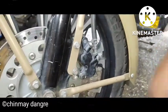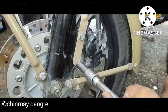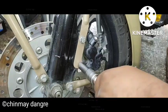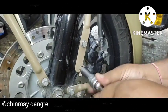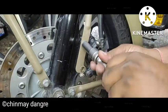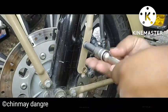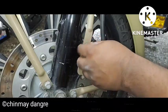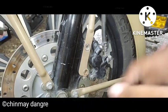To clear this, first you have to remove the caliper bolts. You can use a socket — possibly 12 mm or 13 mm, depending on what kind of bolts you have. There is also a possibility you may have allen bolts, so you may need to use M8 or M6 allen keys or allen sockets.